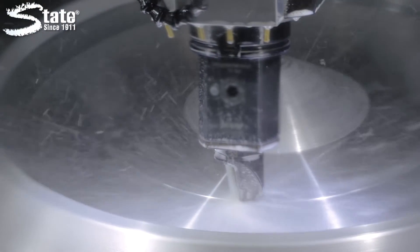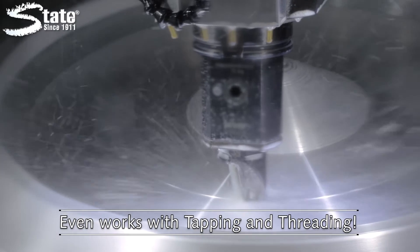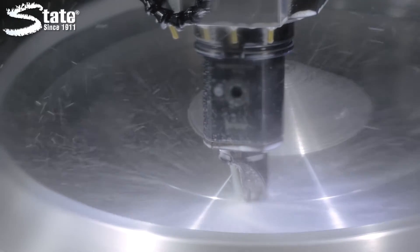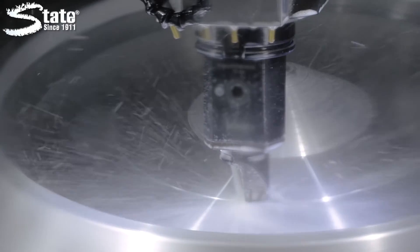The semi-synthetic formula is made for all types of metalworking, including tapping and threading operations. Cut and Cool even includes a rust preventative additive, providing residual rust inhibition.